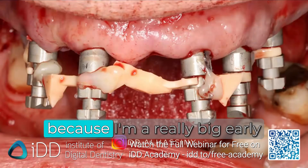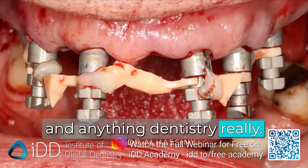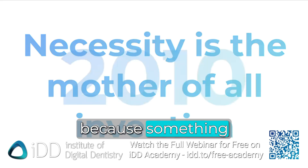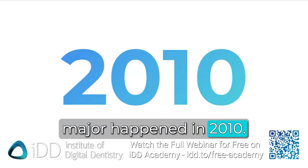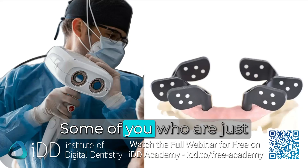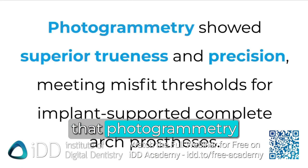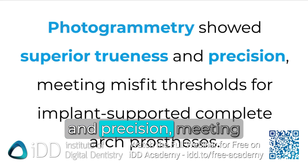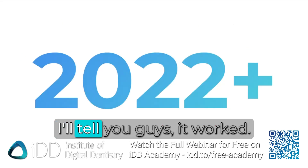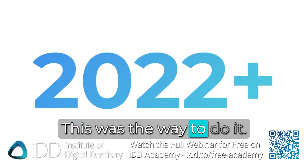I got burnt by this because I'm a really big early adopter in digital dentistry. It keeps changing every single year, and necessity is the mother of all invention because something major happened in 2010 — we got these devices. A lot of literature showed that photogrammetry demonstrated superior trueness and precision, meeting misfit thresholds for implant-supported complete large prosthetics. And I'll tell you, it worked. It solved a lot of issues for us. We never looked back — this was the way to do it.